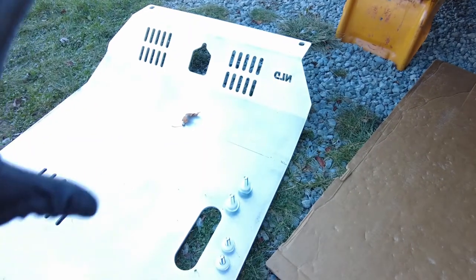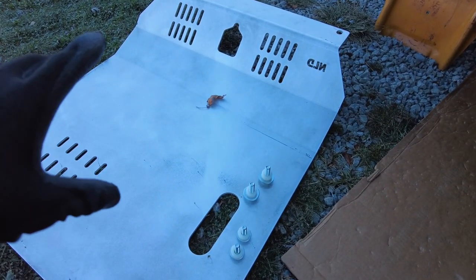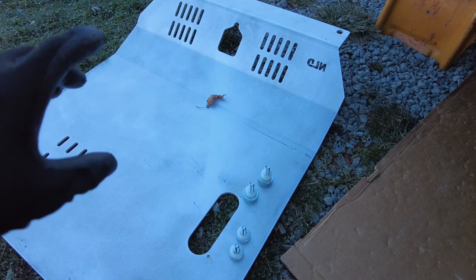Hey guys, Ian here from Nolo Designs. It's a little cold out today but we're going to do an install. I have an 06 Pilot available to me right now, so we're actually going to be putting on the front skid plate. This is going to be the same plate that would go on to the 06 to 14 Ridgeline.